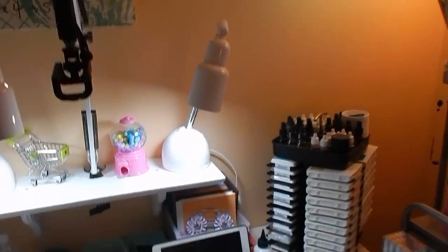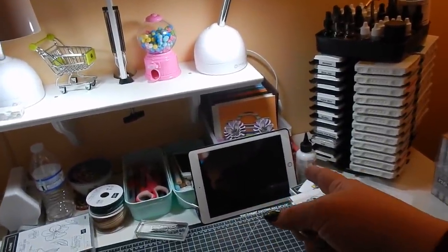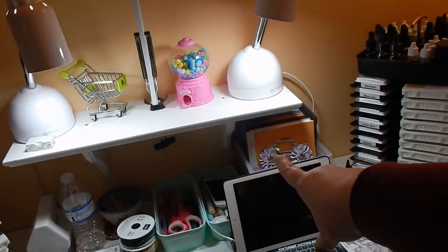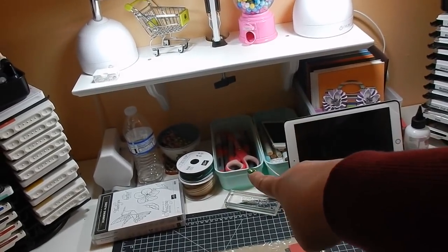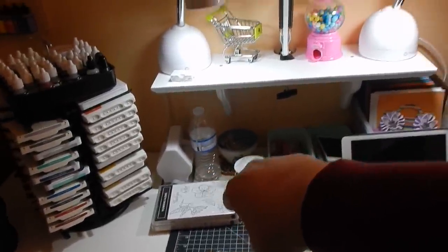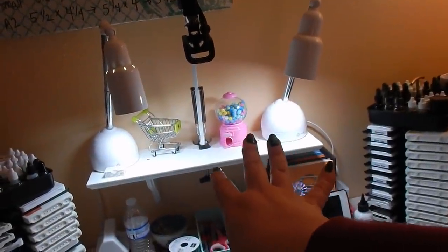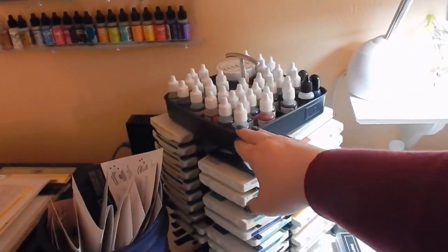Back to my desk — I usually have my iPad here where I watch something; I'm always watching something when I'm making something. This is some pre-cut cardstock. These little containers just hold some extra Copics, my water brush pens, and scissors. Here's my little sidekick. These two lights right here are both OTT lights — awesome lights if you're looking for lighting to film. Moving on, here is another stamp caddy — I'm not sure what I'm going to do with these caddies when I get my new setup.